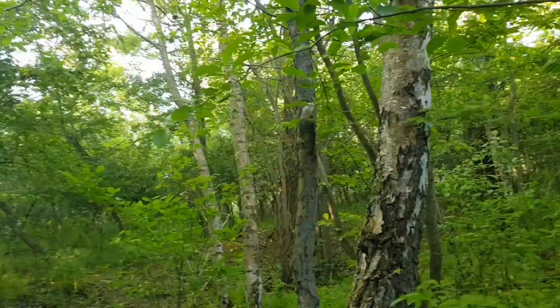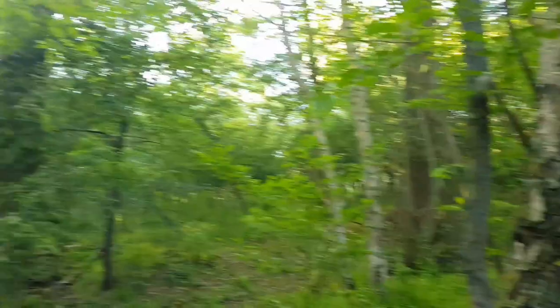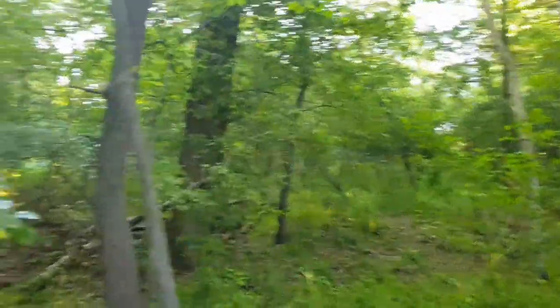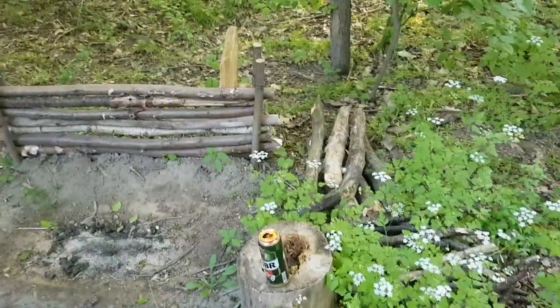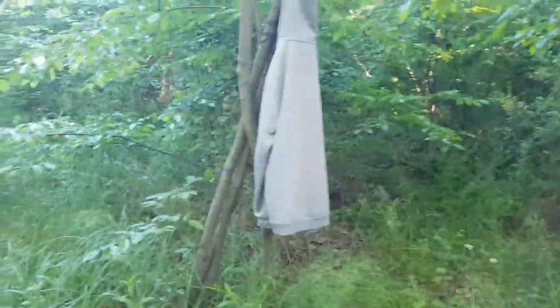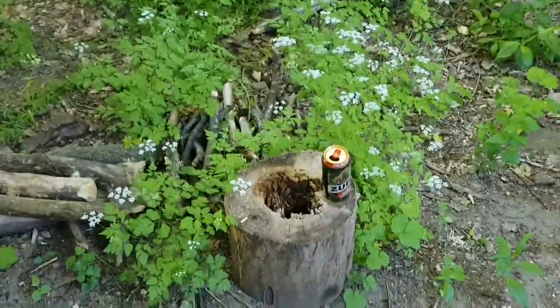I'm not sure about some of these trees. But the camp's still here — even the firewood I left last time is still here, from when I was here last. My tripod's there, my one bench and my second one.